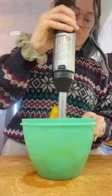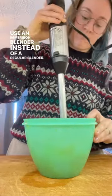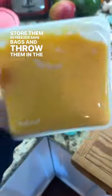The peel can be composted. Since the pumpkin is really thick, I like to add a splash of water and use an immersion blender instead of a regular blender. I found that this worked the best, and then I'm going to store them in freezer-safe bags and throw them in the freezer to use the rest of the year.